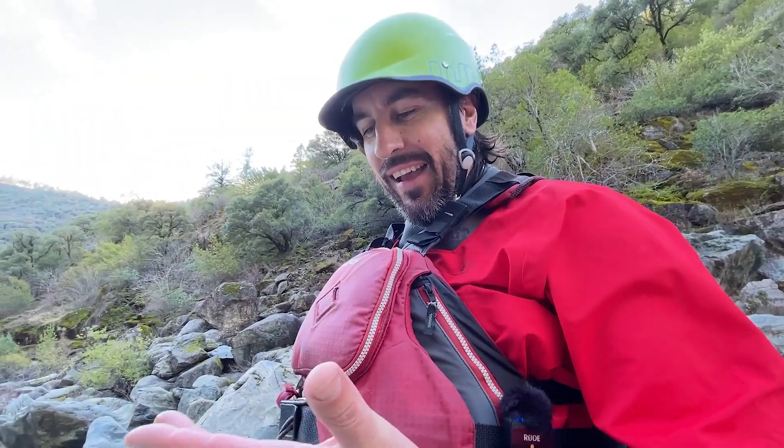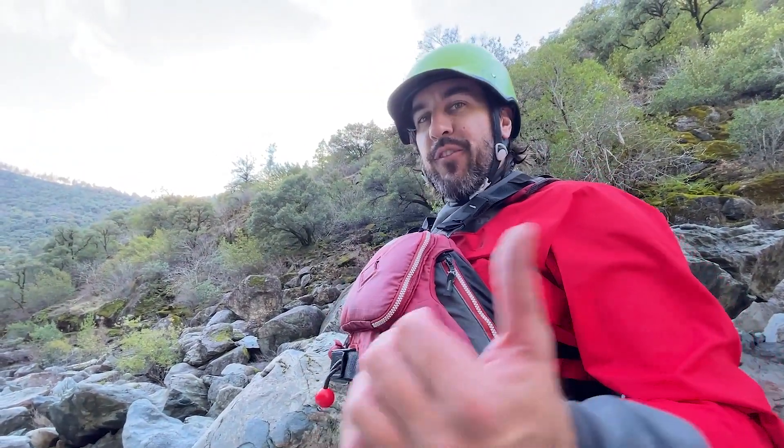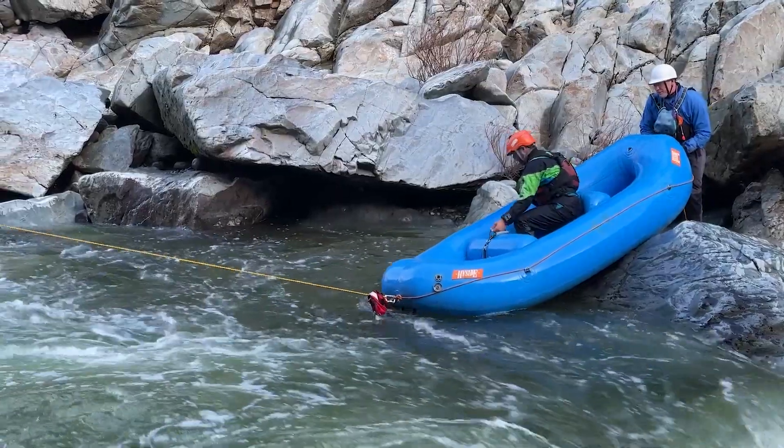That didn't work so well. Got a little rope burn. We're going to try and shuttle it back upstream with less air, hopefully. And hopefully it should wrap a little harder on that. Looks like we're going to try to do it again.